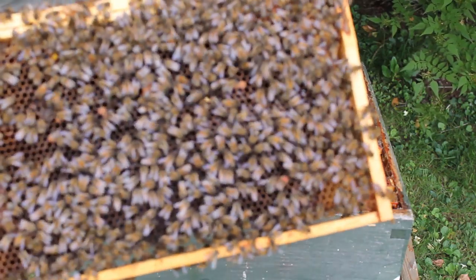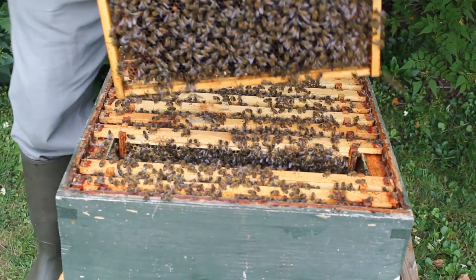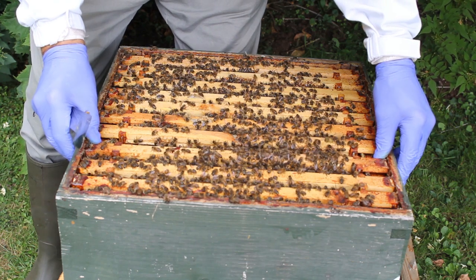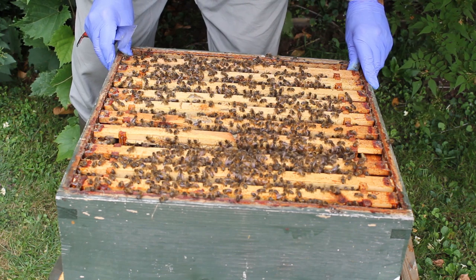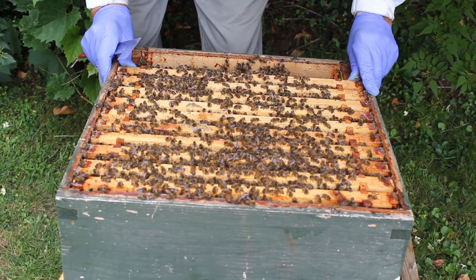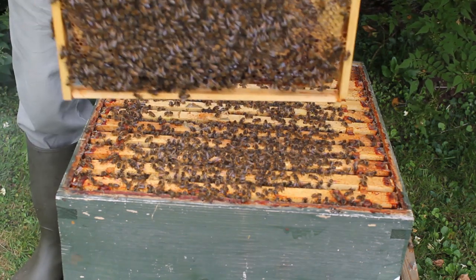I think she's looking for somewhere to lay an egg. This frame is full of eggs and larvae - we'll put that back now. She's okay and there's no queen cells in there, there's no need to go any further. She's fine. I'll put that frame down so there's a gap here. Now I'm pushing the frame back slowly where she is. She's got the bee space there and she's safe. Now we'll push all these frames back at once, very carefully and slowly. Then I'll put this honey frame back in.